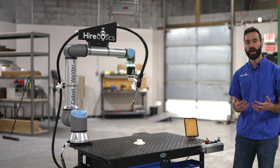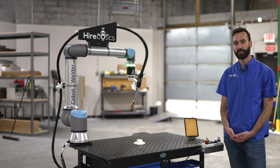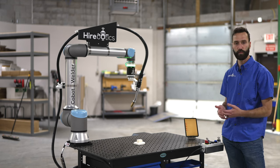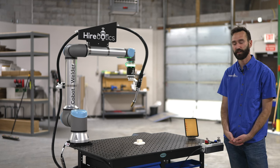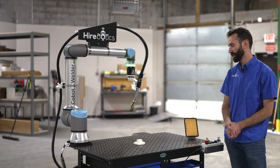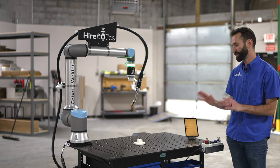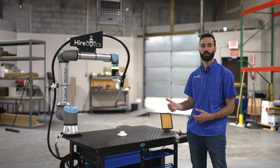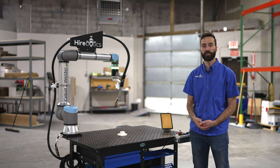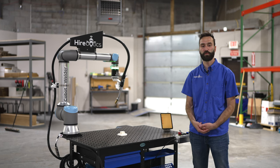There are many more complex features available — different types of weld moves, inputs and outputs, and more — but this is really the gist of it. When we say it's easy to use, this is exactly what we mean. This is a tool to empower the welders you already have. It's very difficult to find and retain skilled welders, so this empowers those you do have to be more productive.